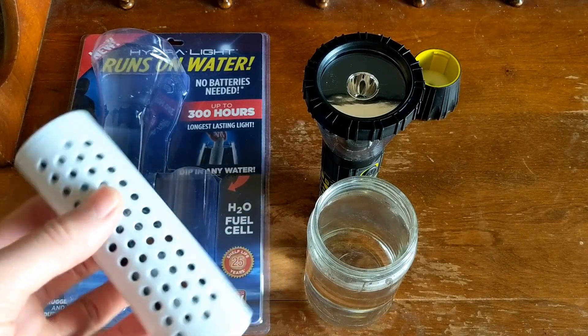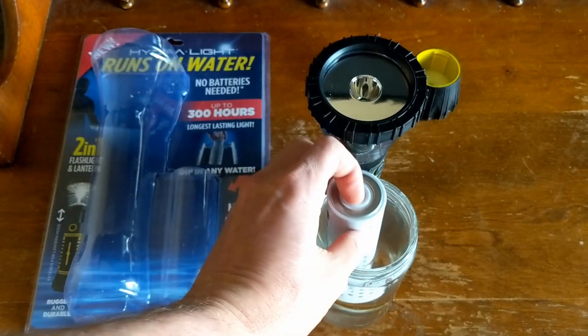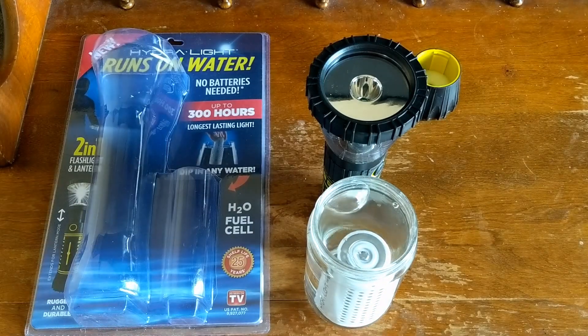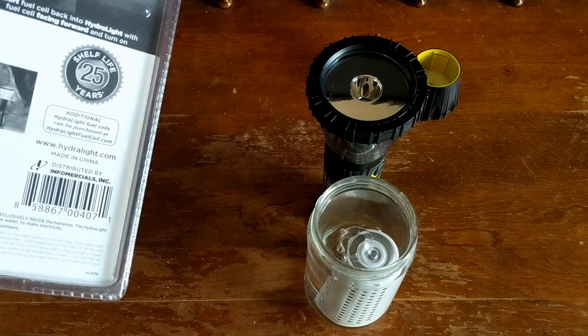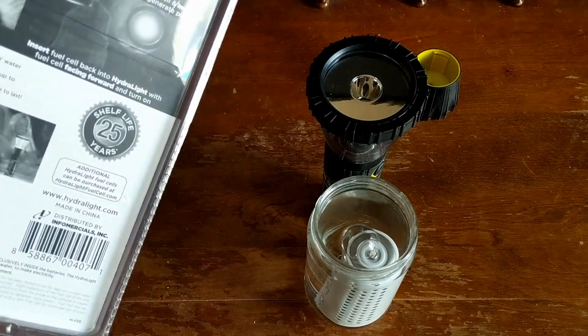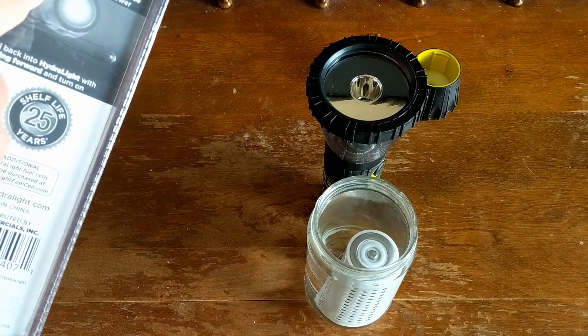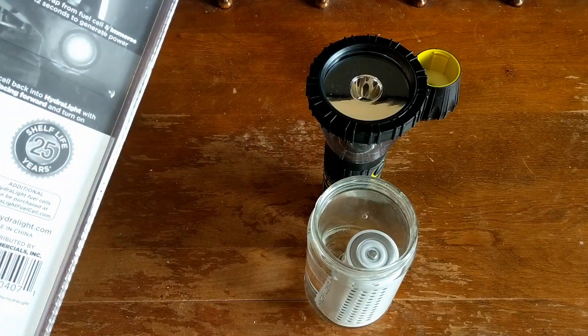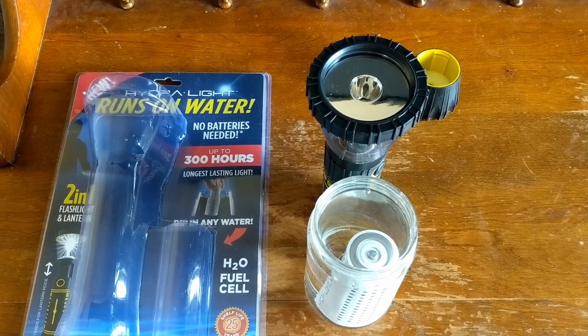We're going to go ahead and test it right now. We'll dip it in the water, shake it out, and see what happens. On the package it says to turn it off, immerse it in the water for 10 to 20 seconds, and then shake it. I'm going to leave it in the water for a few seconds, shake it out, then put it in and see what it does.